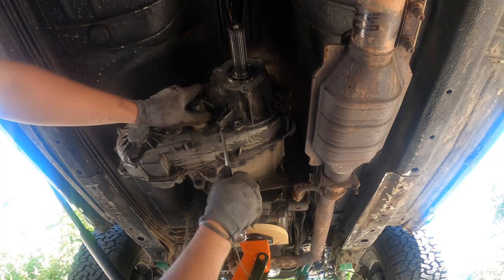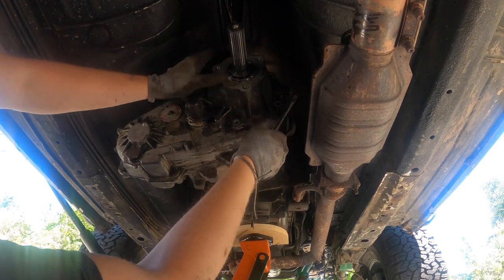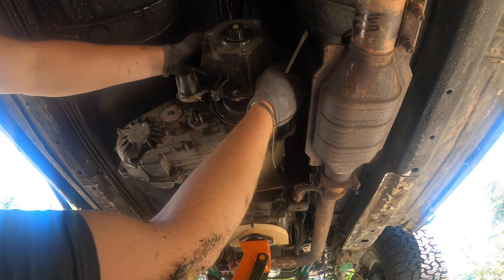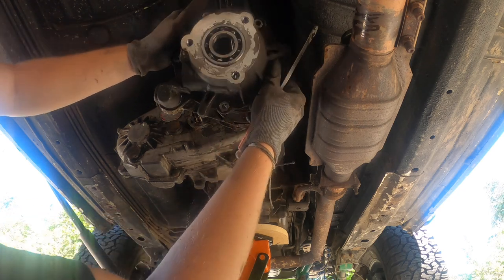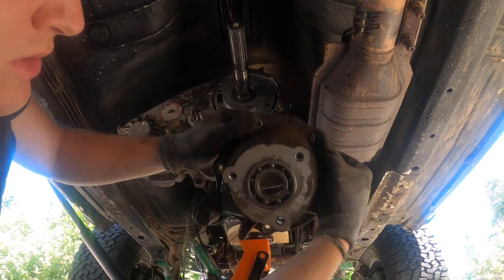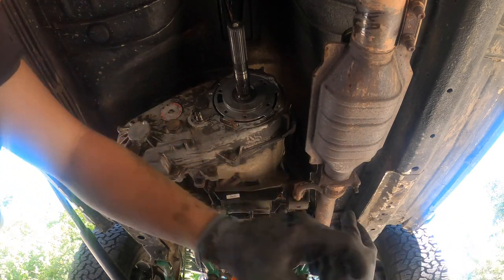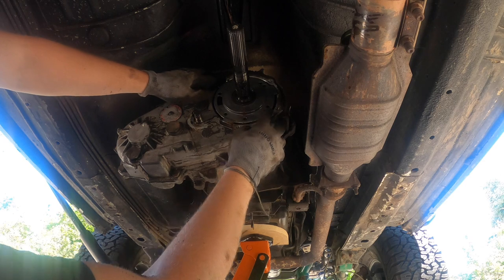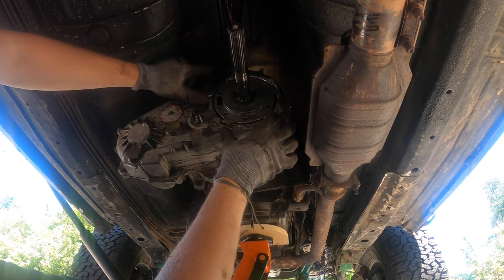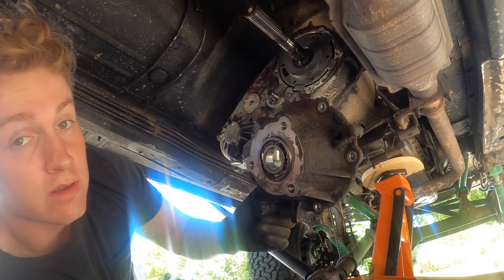Now that all five bolts are off, use a nice-size flathead to gently pull this off, trying not to scar any metal — always good to be safe. What you're looking at now is your oil pump for circulating oil around your transfer case. This ring right here is the oil pump, so be very careful not to mess that up.